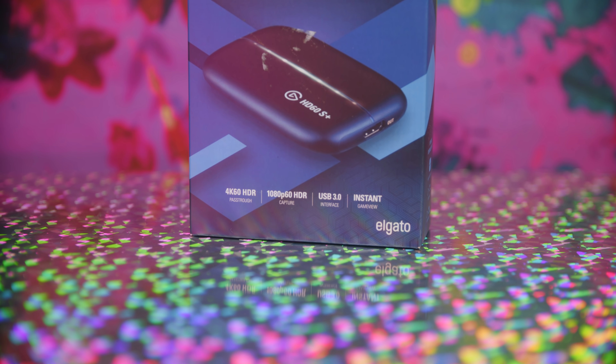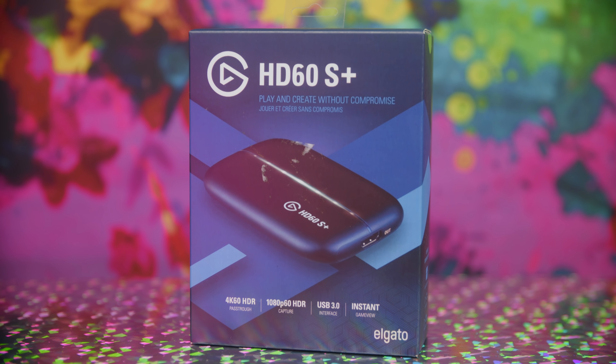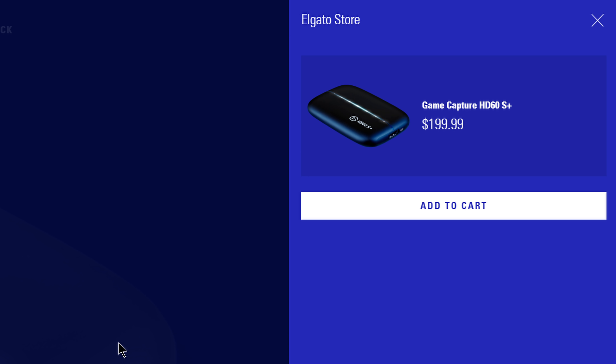EposVox here, and welcome back to StreamGuides. Today we're taking a look at Elgato's latest capture card, the Elgato HD60S Plus, which is their newest 4K sort-of-capable USB capture card. This thing is available for about $200 right now as the MSRP, although if we're basing it off the HD60S, you can see it as low as $150 on sales, especially with Black Friday, Cyber Monday, and the Christmas holiday season coming.